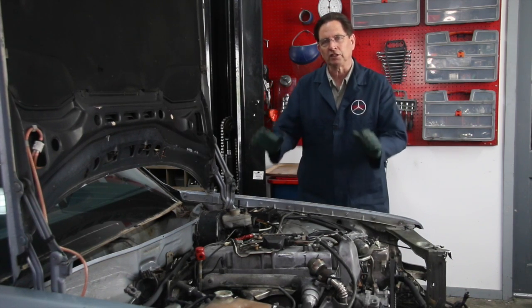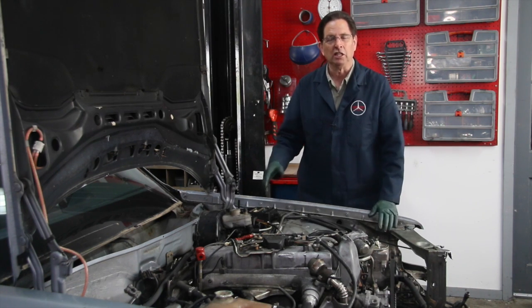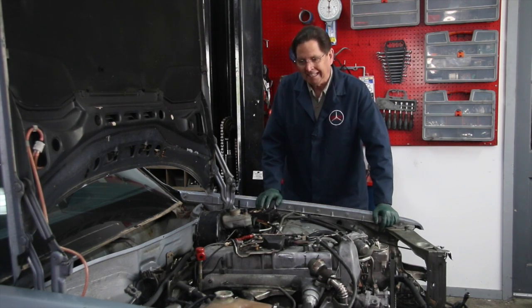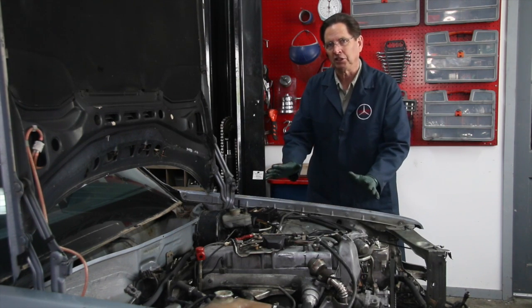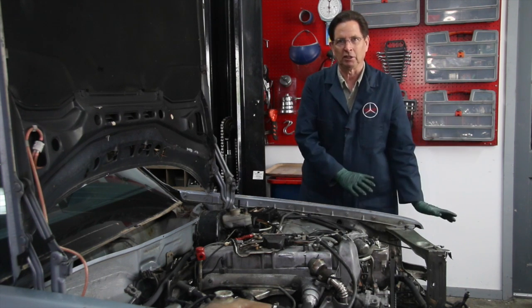As we continue this, I want to focus on those kinds of swaps that the backyard mechanic can do without cutting, welding, fabricating, or modification — maybe just some minor things. So we're going to start out with one of the simplest ones: taking the OM617 five-cylinder turbodiesel engine out of a W126 sedan and putting it in a W123.